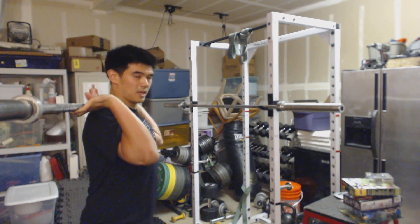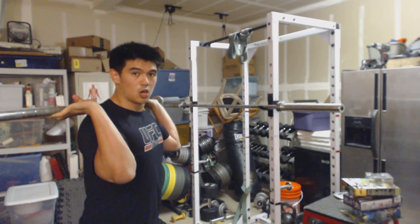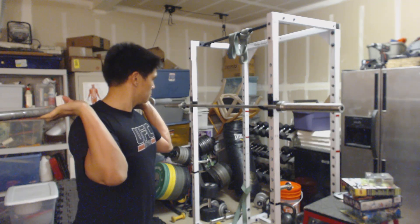If you watch as I put my elbows, or the tops of my triceps, on the barbell here.